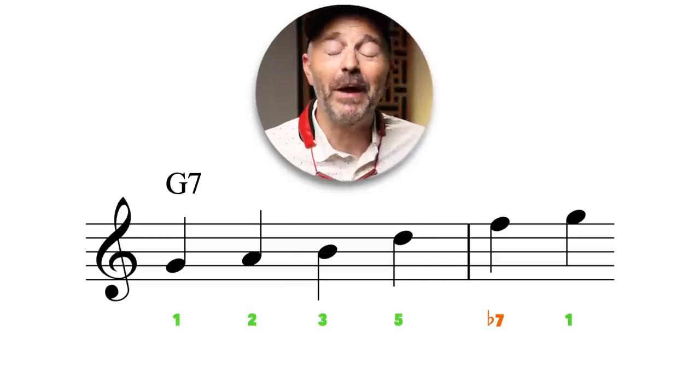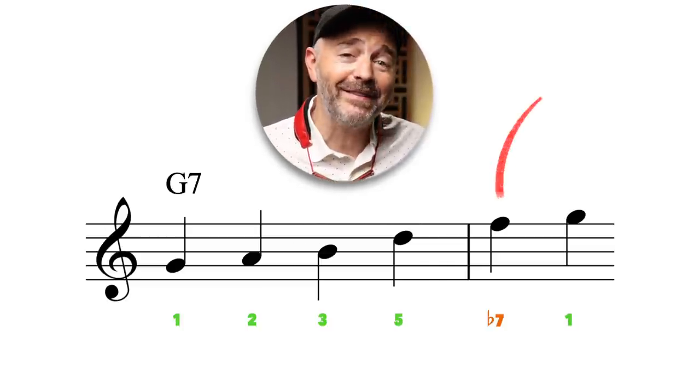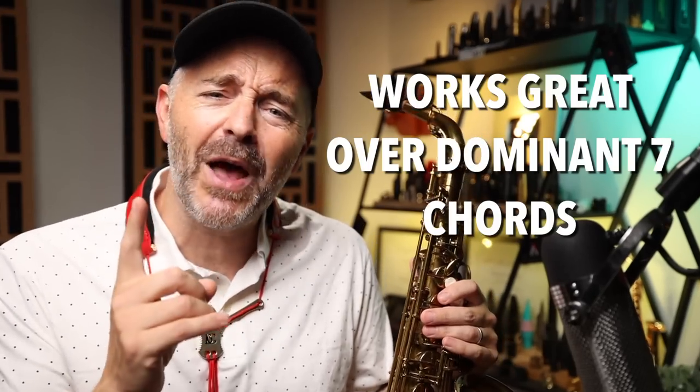It's just like the major pentatonic scale, but instead of the sixth scale degree, we substitute the flat seven. This configuration works great over dominant seven chords, and just changing that one note gives us this whole other color to work with for variety.